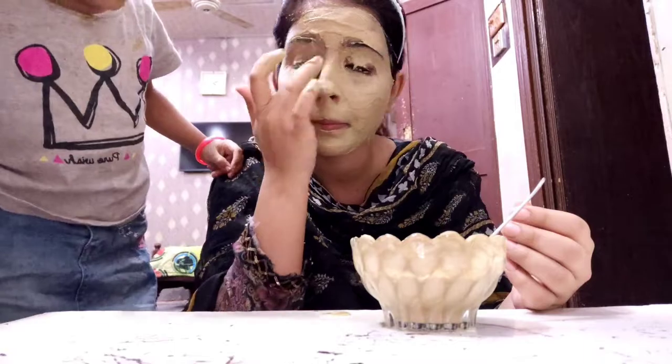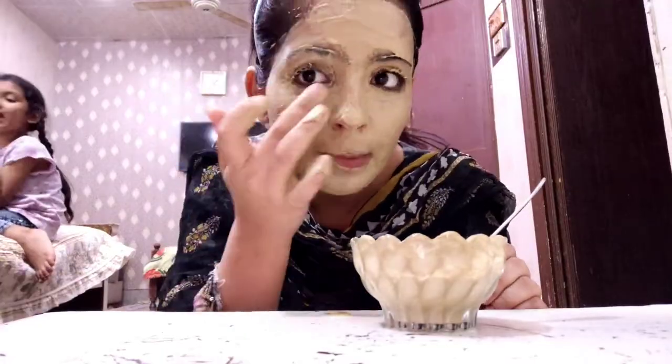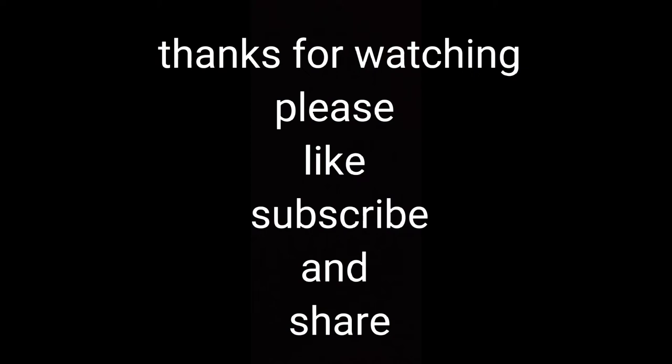It looks like you're glowing. I love today's video and if you like today's video, don't forget to like the video and subscribe to the channel and press the bell icon so that I will see you in the next video.